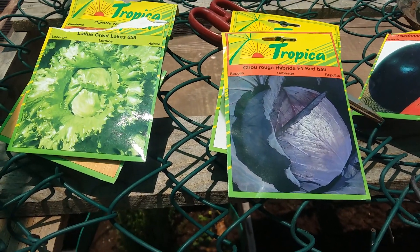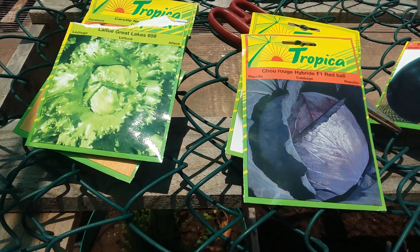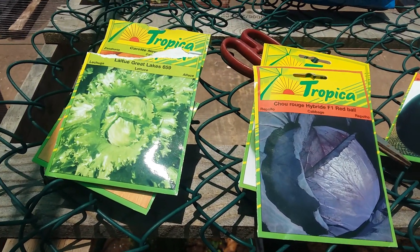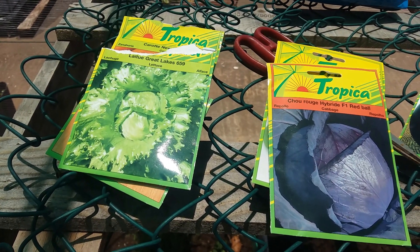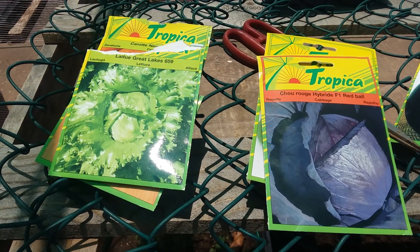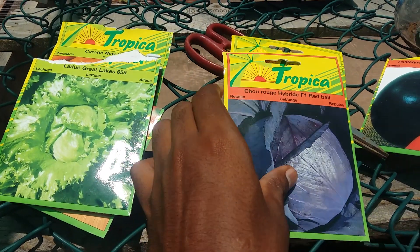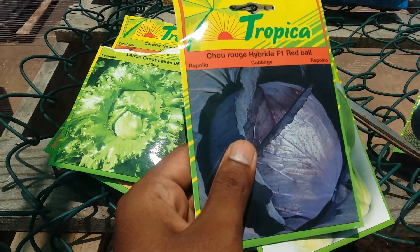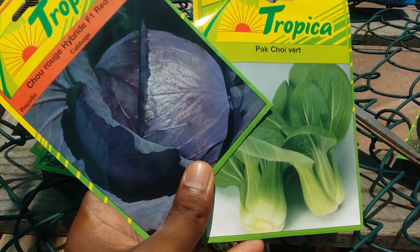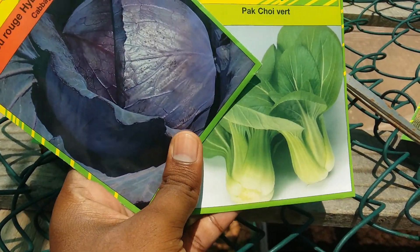Welcome back to another episode on our channel. Today we are going to seed some plants. The newcomers in our project here in this house are this cabbage — purple cabbage that we have, it's a red one — and this bok choy here, which we will try out.